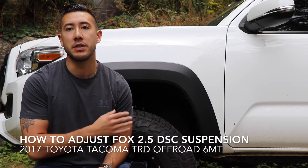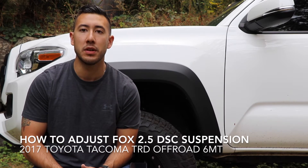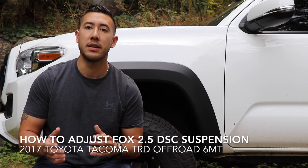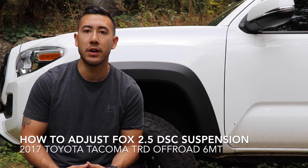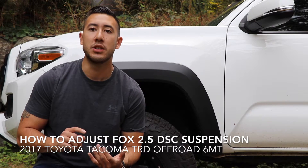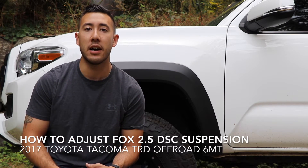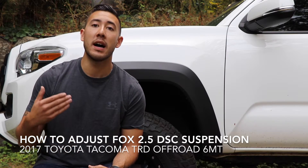In today's video I'm going to be going over how to adjust your Fox DSC suspension. This is my personal vehicle, a 2017 Toyota Tacoma TRD off-road with a six-speed manual transmission. This is going to allow you to adjust the suspension right after install. You don't need any tools and you don't need a suspension shop. This is why the suspension is so versatile and becoming one of the number one suspensions on the market today, and that is exactly why I bought it.